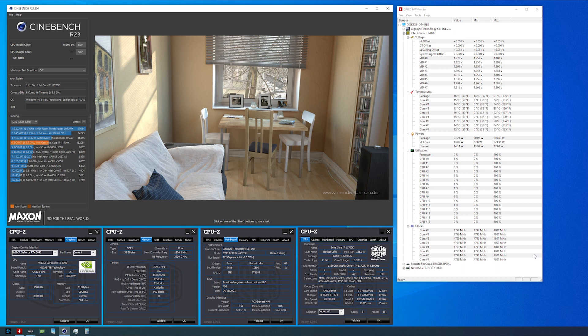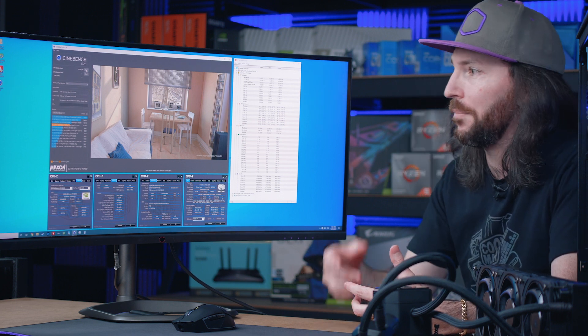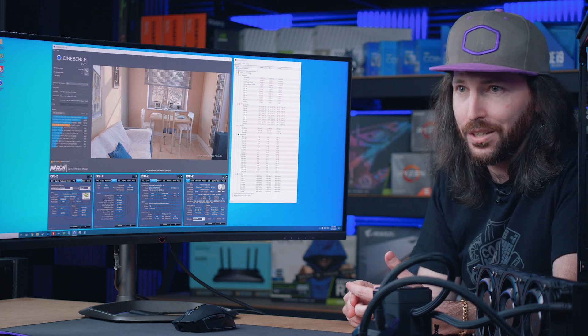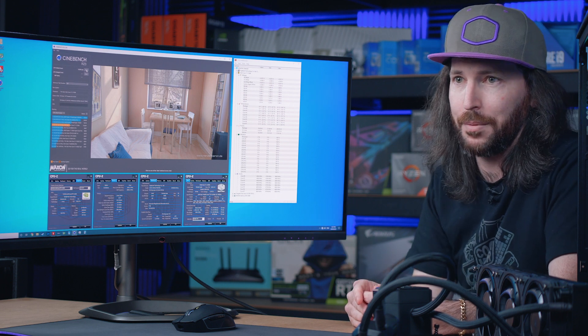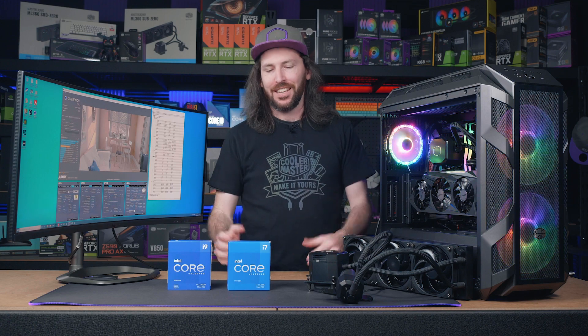Our benchmark result is now 15.2K — an extra thousand points of performance simply by providing improved cooling and driving higher frequencies. That's what this is all about: improved cooling, higher operating frequencies, better productivity like video rendering, and higher frame rates for gaming.